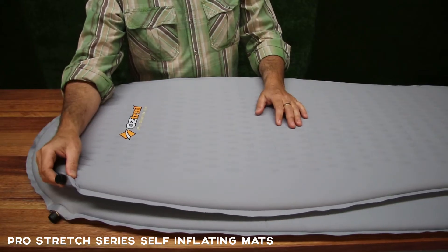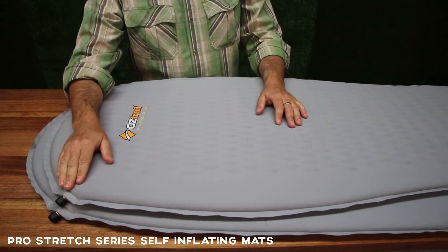As you can see, this uses a copper valve — both mats use a copper valve. Great for strength, it's going to last a long time.